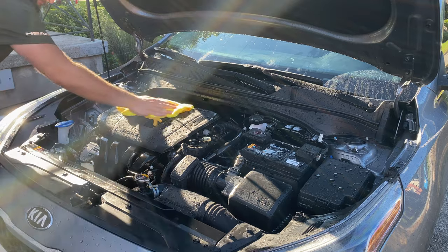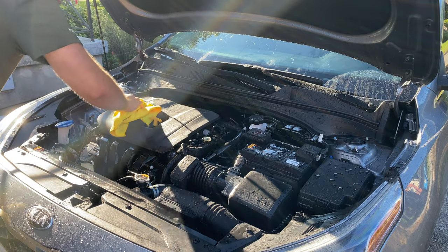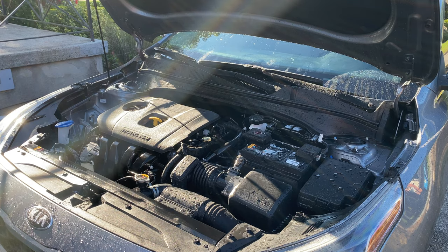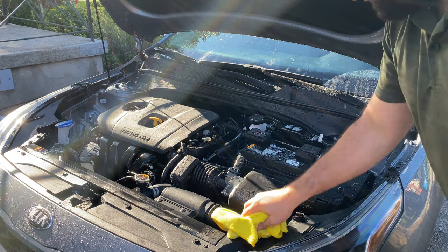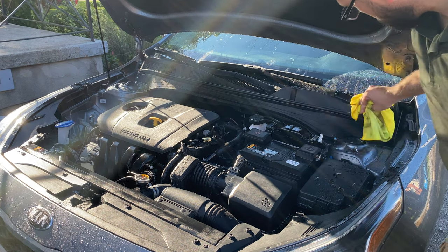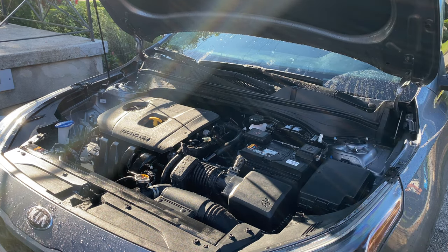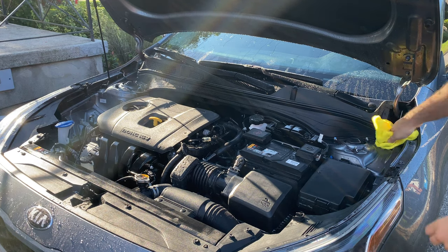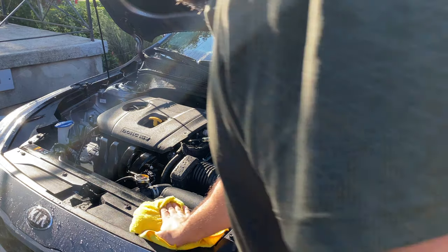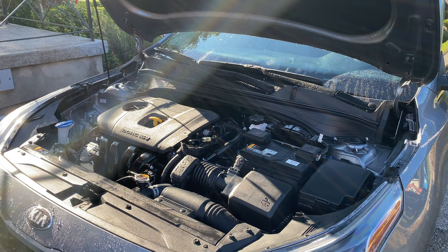At this point I'm just using an older microfiber towel — I'm not going to use a new one wasted on the engine bay of course — just to pick up any of the excess water. Just make sure you wring out the microfiber every now and then to get the water out of it. I tried to get in all the nooks and crannies and get most of the visible water off in preparation for the next product.